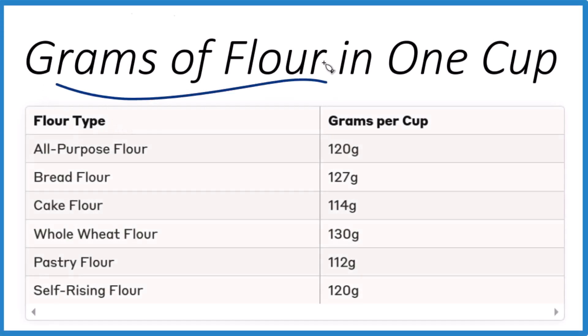Let's take a look at how many grams of flour are in one cup, and then we'll talk about the correct way to measure out flour. You might be doing it wrong.